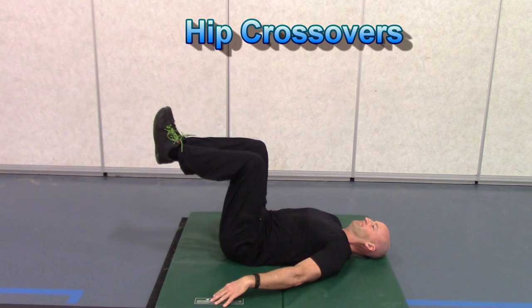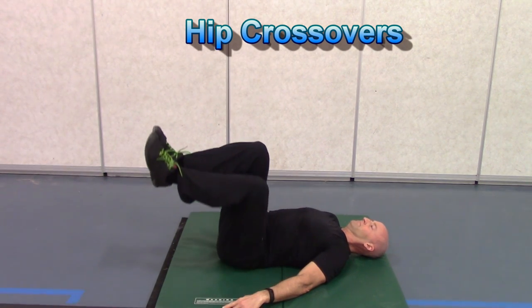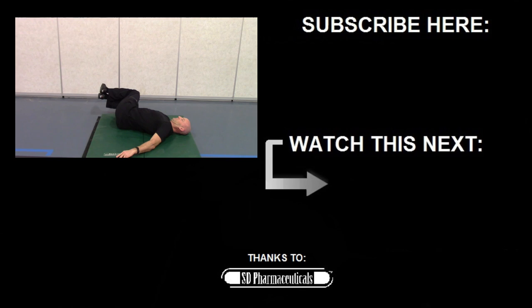And finally, we're finishing off with hip crossovers. This isn't actually an isometric exercise, but it's a great movement for increasing lower back mobility and engaging the deep core transverse abs. I hope you found this video helpful. Give this warm-up a try and until next time, stay strong!